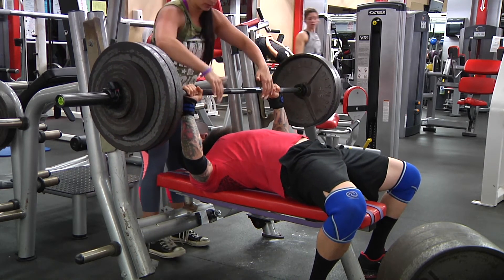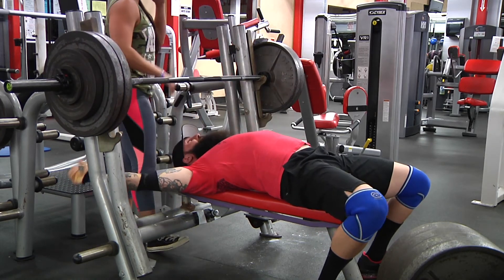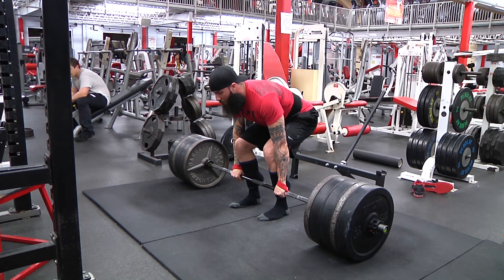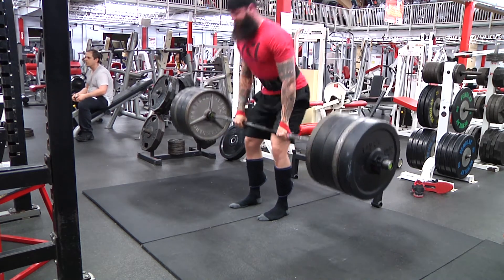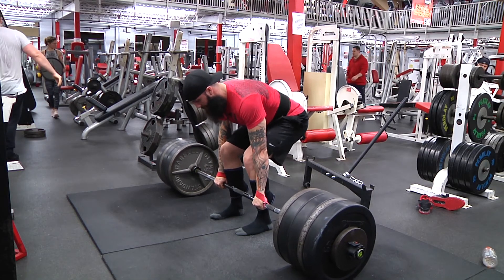This is my third attempt with 285 and I just missed locking it out. I'm not too upset about it because I've been working really hard on fixing that brachialis issue on my left arm, and for 275 to feel like that I'm pretty happy. This is a 500-pound opener on deadlift — first attempt. Smoked that bad boy.